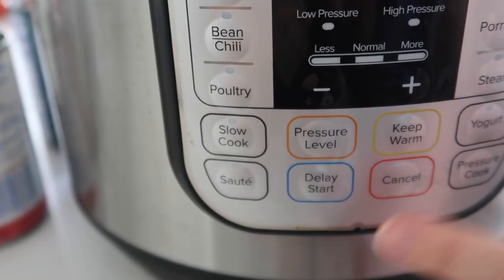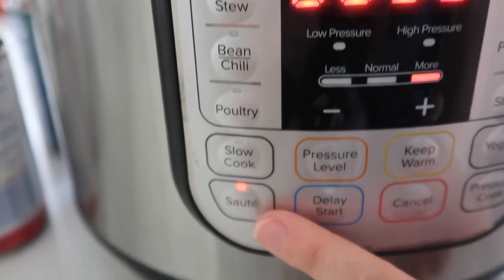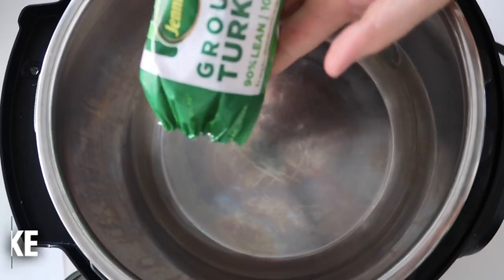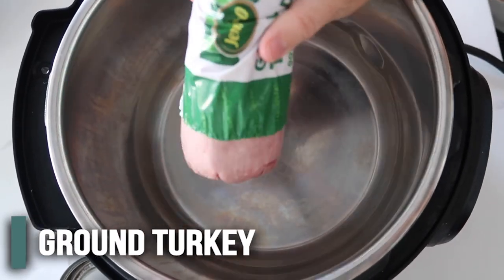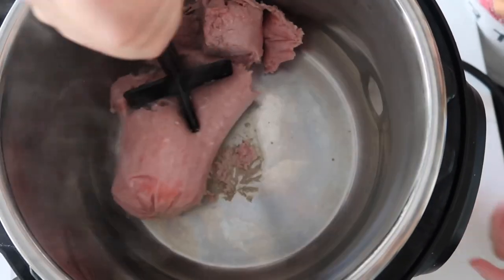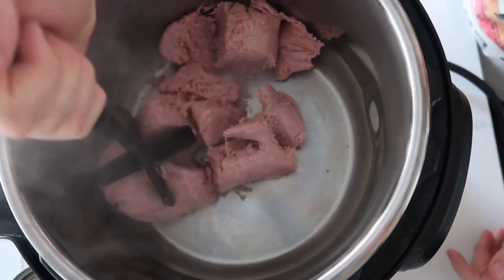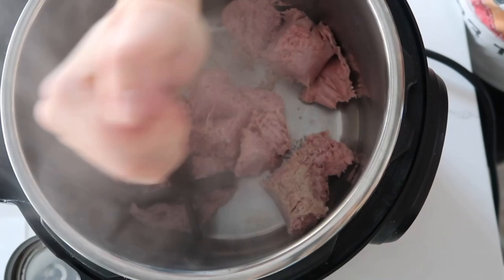This first recipe you can cook in an Instant Pot or a stock pot. We're going to push the saute button and let it heat up. Then we're going to use ground turkey — you can use beef too, but I like turkey. We're going to chop up the turkey with our chopster. Highly suggest having one of those. We're just going to cook this until it's all the way browned.